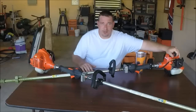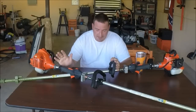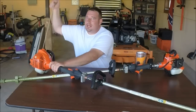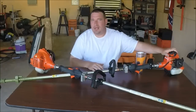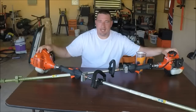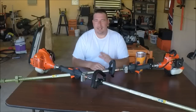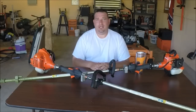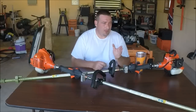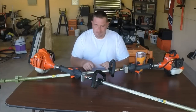Your shaft length on both of these is 59 inches, so the shafts are exactly the same. The 225 has the i30 starting system — real easy to pull — whereas the 230 has the standard starting system, which is not quite as easy but still very manageable. Both have the Speed Feed 400 heads. If you haven't tried the Speed Feed heads, look into it — it's the best thing on the market for changing out your line. You can load your string within probably a minute to a minute and a half.